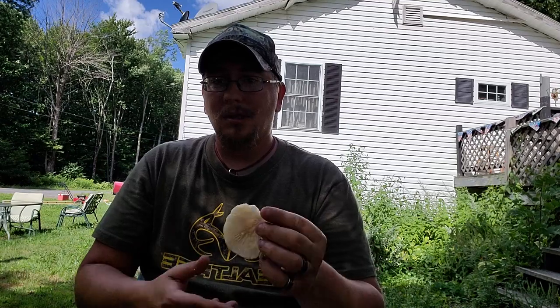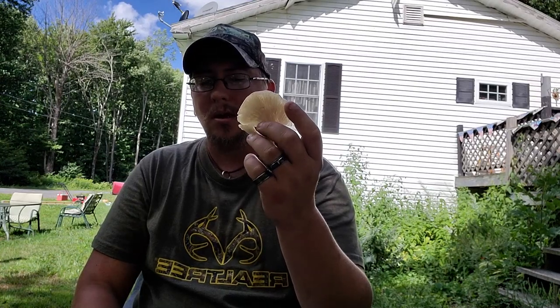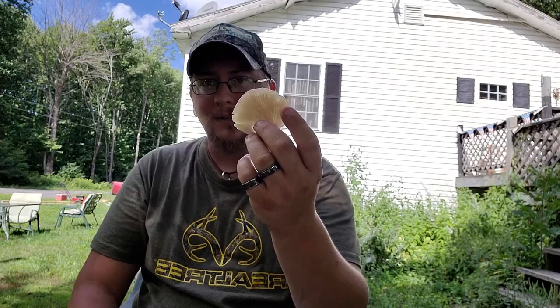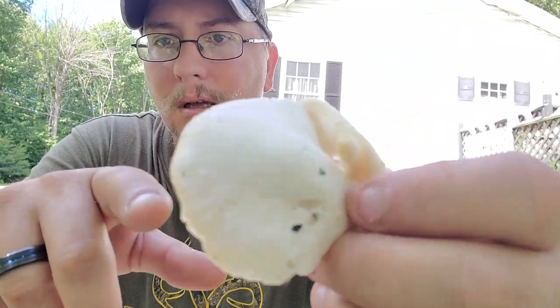Now we're going to move over to the oyster mushroom. This is a choice edible mushroom — you can buy these in a store, but they're pretty expensive. You can get kits to grow them at your house; it's a pretty simple, fun little project for you and the kids. Remember, mushrooms — these guys — are actually the fruiting bodies of the mushroom. The actual mushroom is the mycelium that looks like a spider's web inside rotten wood or under the ground. All these guys are is the reproductive fruiting organism. Here's a small oyster mushroom — you can see it's predominantly a creamy white, starting to get a little tan and grayish around the edges.